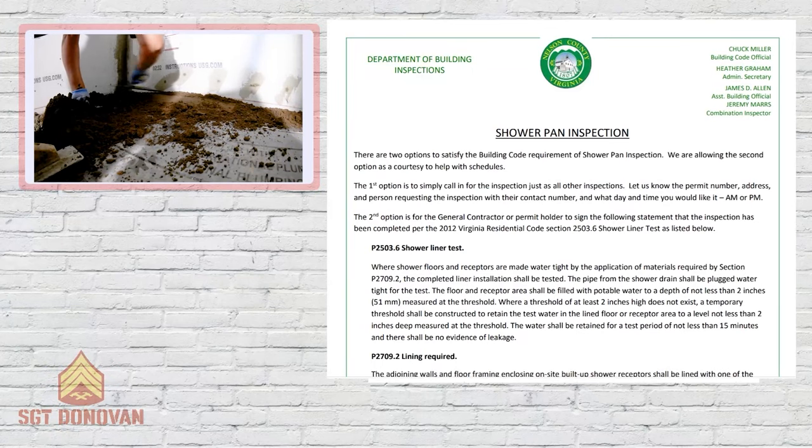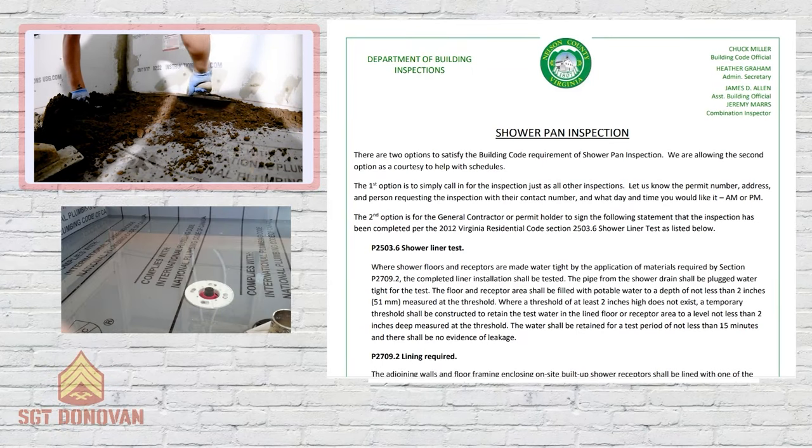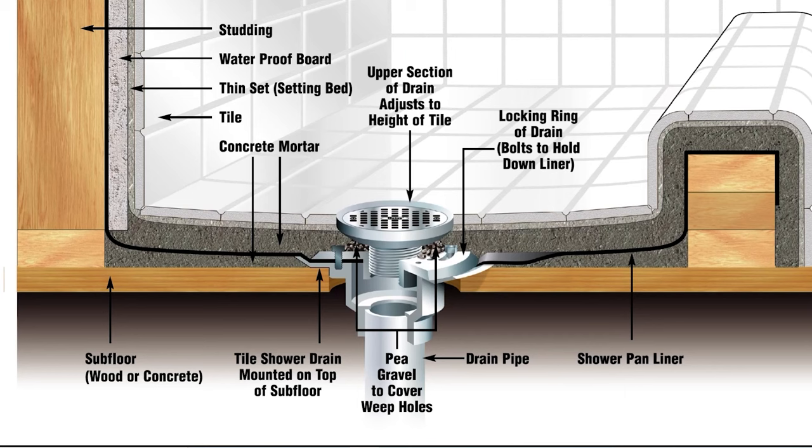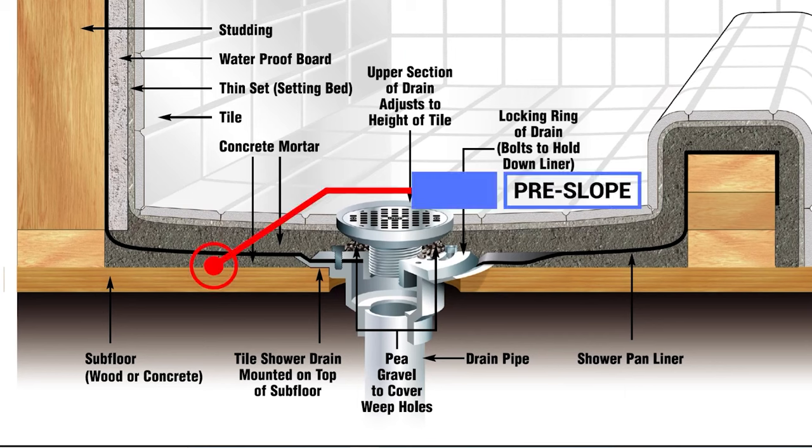In this video, I'll explain why so many shower pans fail and why so many pros do it wrong. You've probably seen my video on how to make a shower pan, and you've also probably watched other videos that might give you some conflicting information. This video is intended to help clear up any confusion from all of the information — and some of the false information — out there. I'll do this by sticking to the facts like building codes and product instructions. I also spoke with one of the largest manufacturers of shower pan liners in preparation for this video.